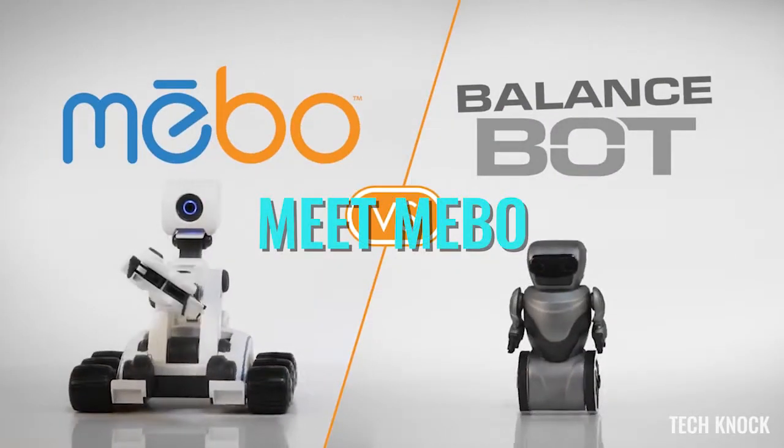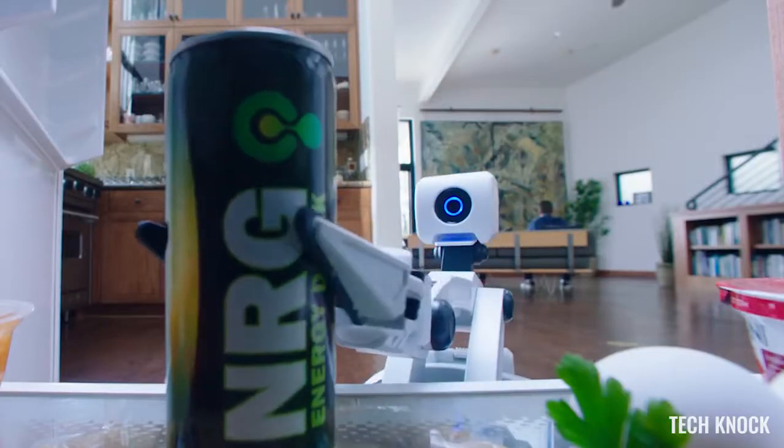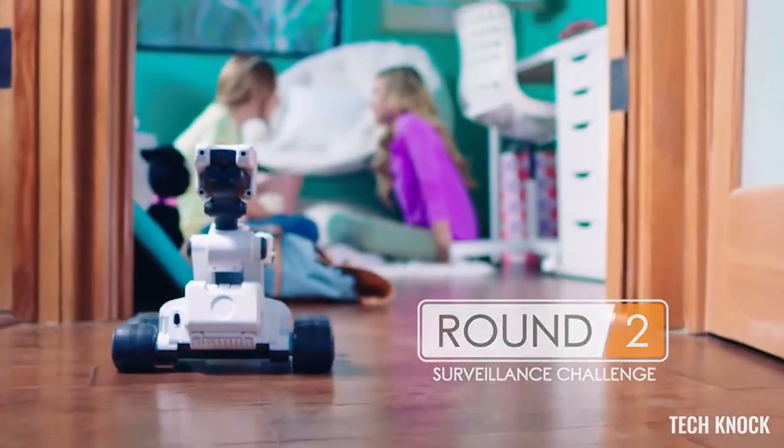Who's America's top robot? And they're off! Meebo's streaming video keeps us in on the action. Here comes BalanceBot! Meebo's on the approach and in position.